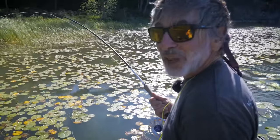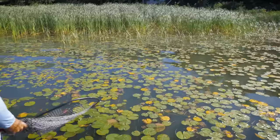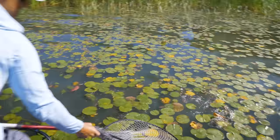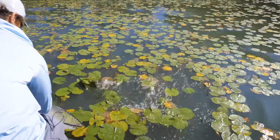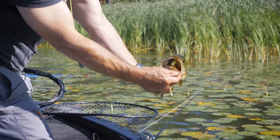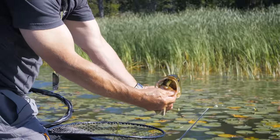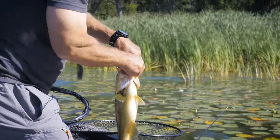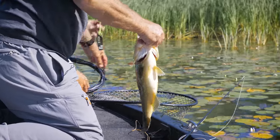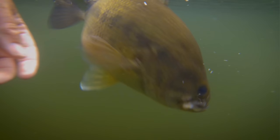Fishing surface flies in the middle of summer for largemouth bass is not the easiest thing in the world to do. But sticking with it, this nice bass came out of the salad — he smashed it, inhaled that little diving frog pattern right in the heavy vegetation.